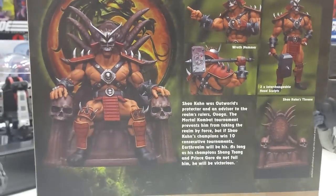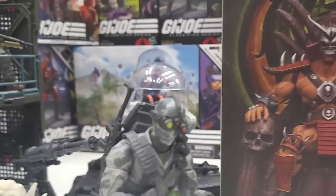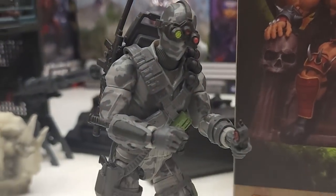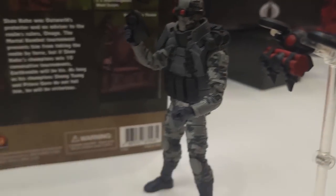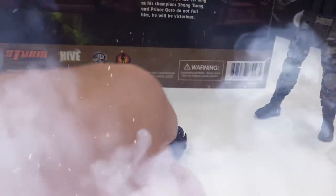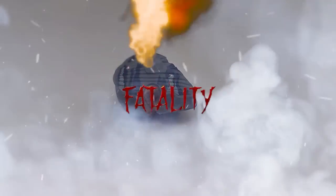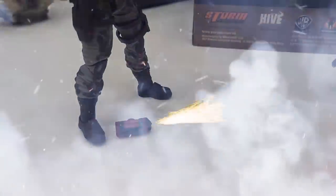It's Mortal Kombat time with Shao Kahn, still sealed in the box because I'm just too lazy to open it. We're going to face off to see who's got the best fatality — is it the classic 84 version of Firefly or the Cobra Island version with his drone? Let's fight!